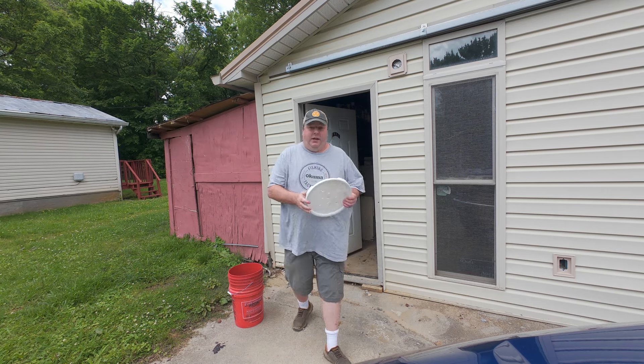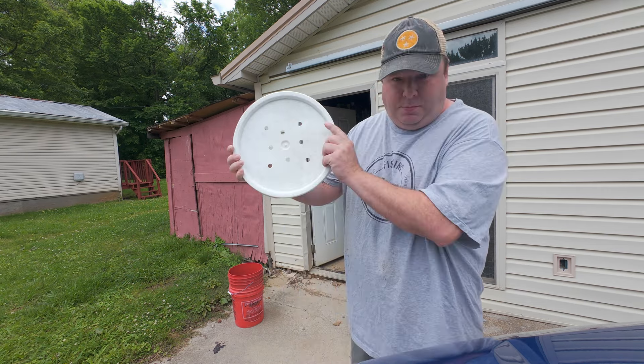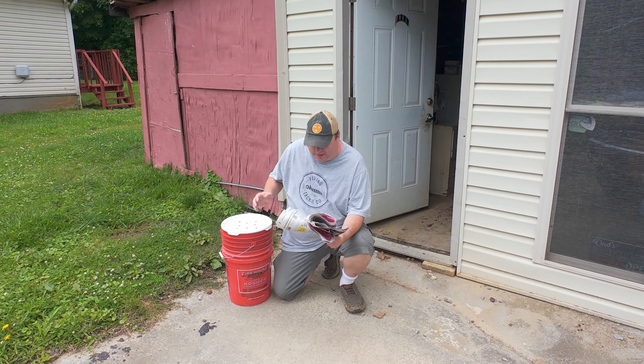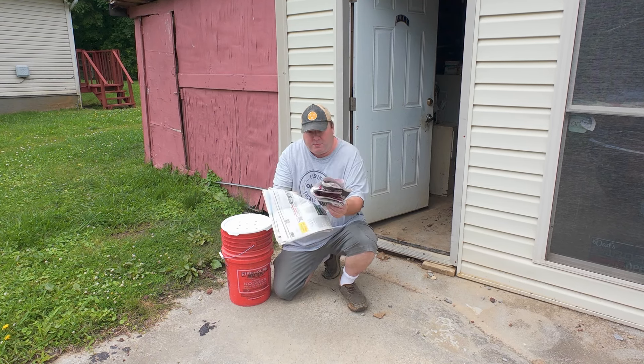Now I have the start of a worm bin. I like using these firehouse buckets because supposedly when you buy them the money is donated to firehouses — at least they don't get thrown away into the trash. Next I need a lid that is properly aerated.